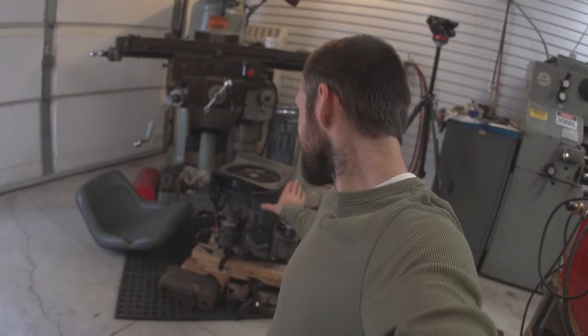I had two lawnmowers and I'm making one good lawnmower out of both. This morning I scrapped the other one and pulled the engine out of it because this engine's better than the one in the mower I kept. At some point I'll make a video of me swapping this motor over.